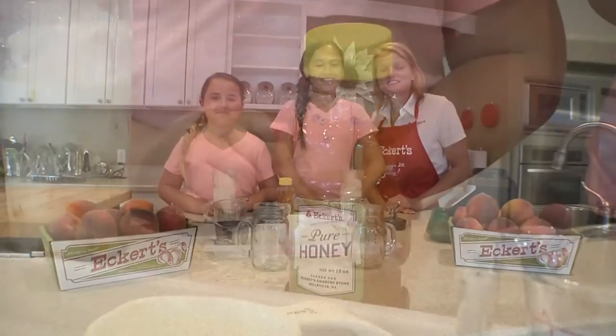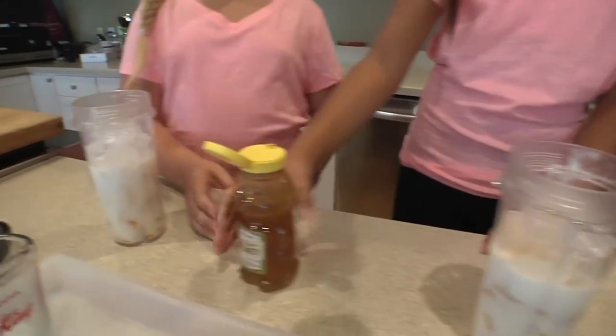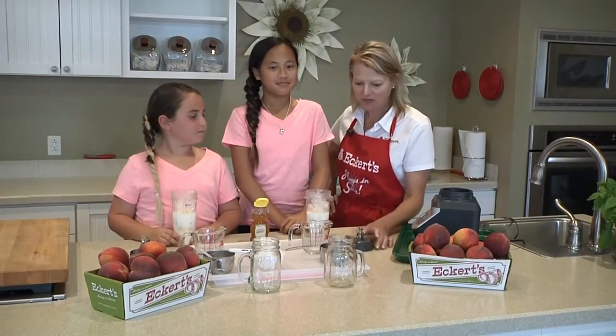And for a little added sweetness, a little squeeze of honey. Honey! Okay, now we're ready to blend.